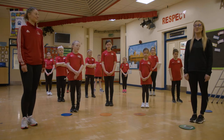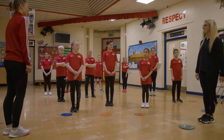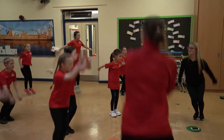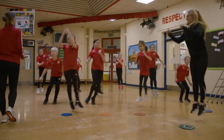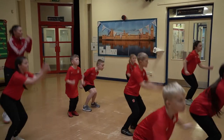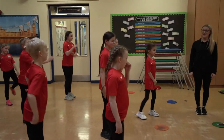So the first activity that we're going to try is ski jumps. We'll demonstrate those to the children first. Jumping from side to side and bending your knees. Bend those knees. Three more seconds. And stop. Fabulous.